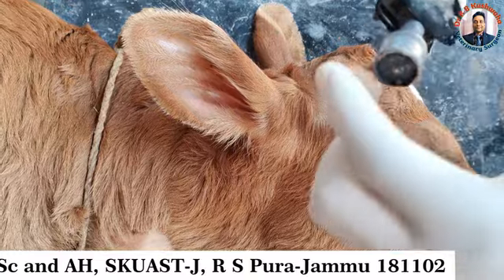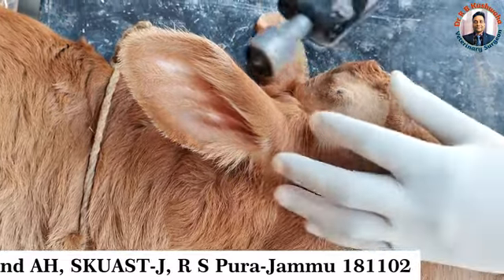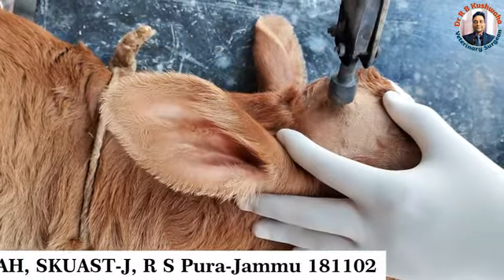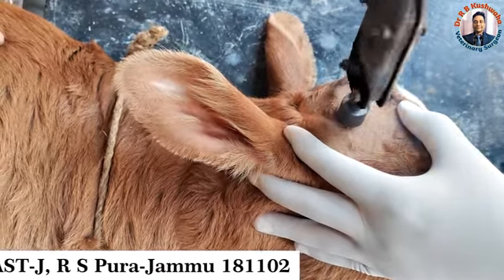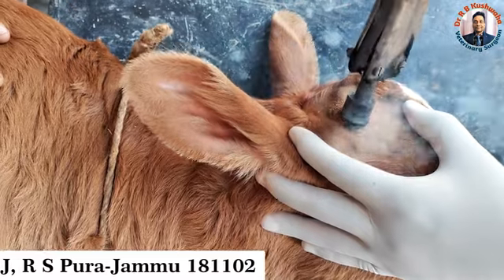This is an electrical disbudder, but we have put it on a flame to act as a thermal disbudder. Now you can see we just keep it around the bud and simply rotate it.